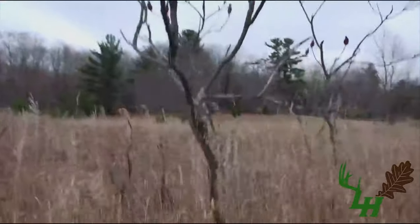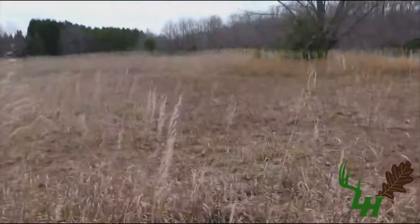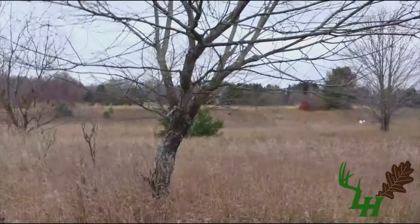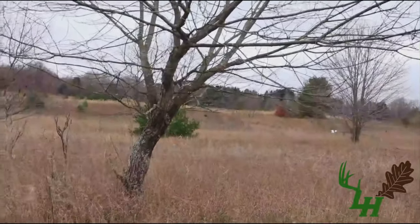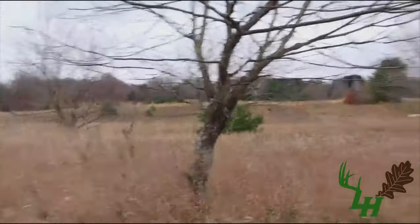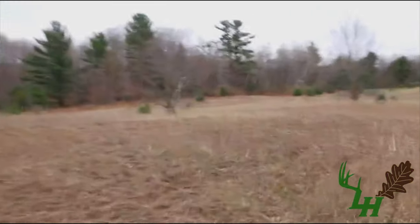That's a fresh rub right there. Over here, there's a bed right there, and another bed right here. You can see that on a wind blowing out of the south — or even more of an easterly wind coming out of the west flowing to the east, coming right over this hillside — these bucks can be completely hidden up here once I get really good cover established.